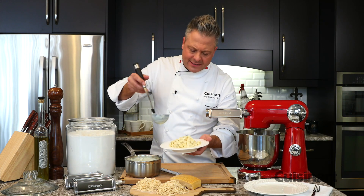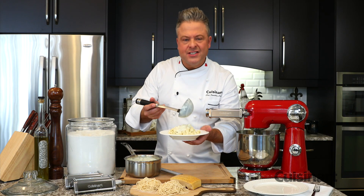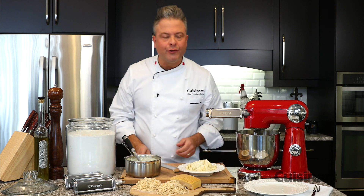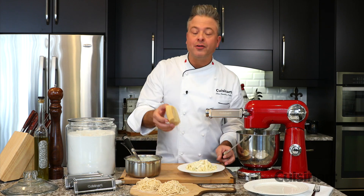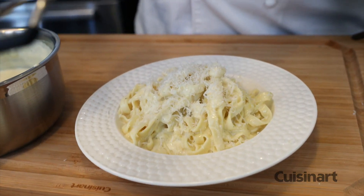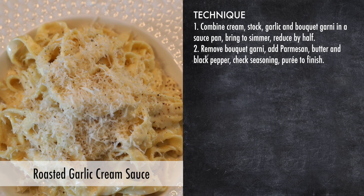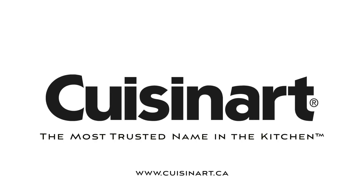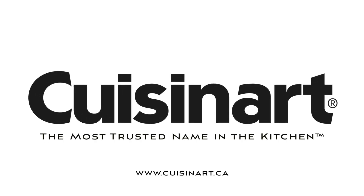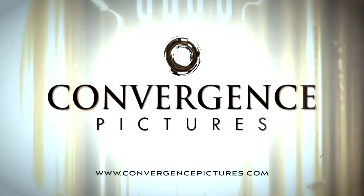There's nothing quite like the texture of fresh pasta, and these attachments are both easy to use and easy to clean. This beautiful fettuccine Alfredo with a little bit of fresh parmesan will be a huge hit.